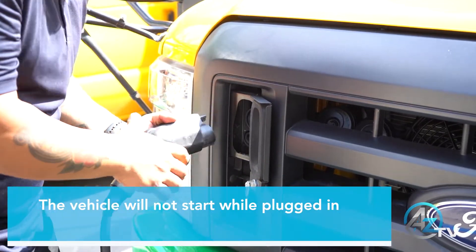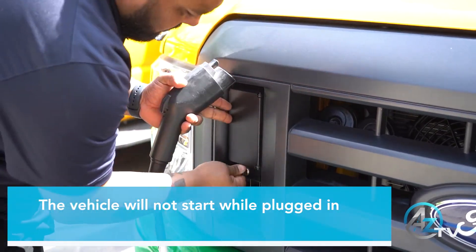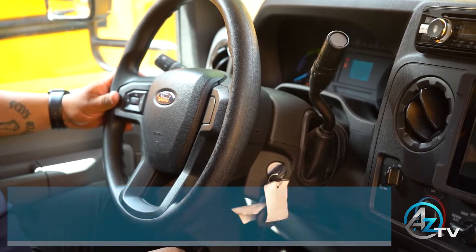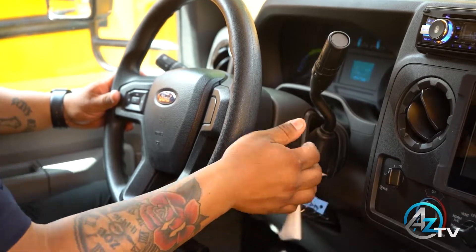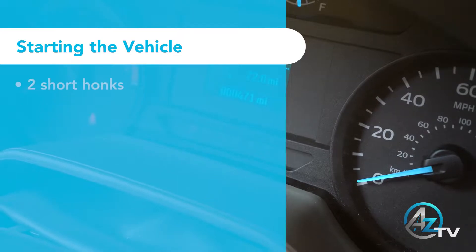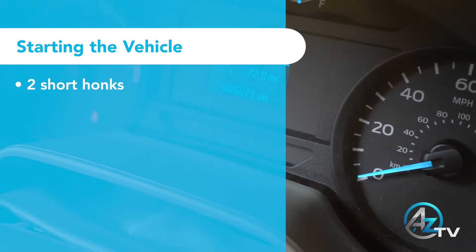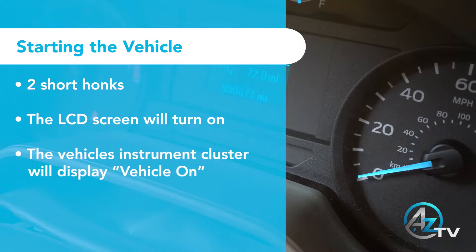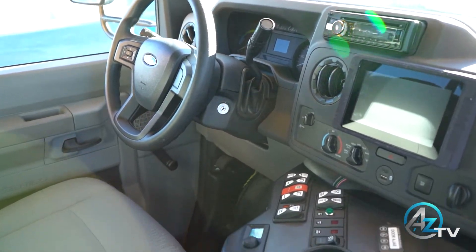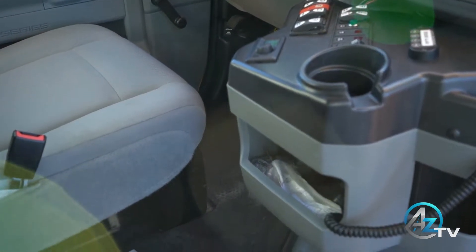Ensure that the vehicle has been disconnected from the charging station. Insert and turn the key to the on position, followed by the start position, and then release it. Once started, your electric Microbird will give you three forms of confirmation that it has been enabled. Never leave the key in the ignition when the bus is not running, as this will cause the system to perform standard operating validations that could drain the batteries.